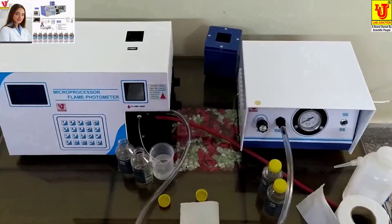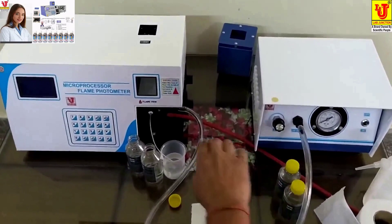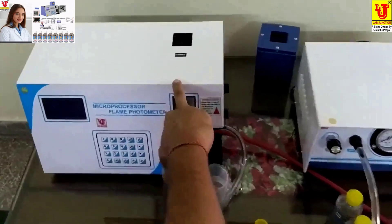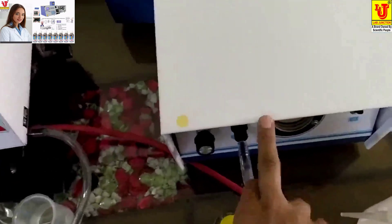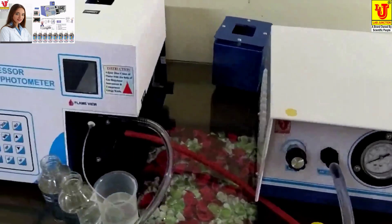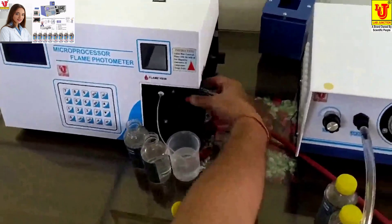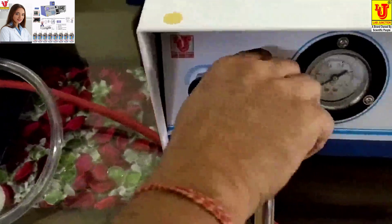This is Lab Junctions microprocessor flame photometer — a complete unit. Unit 1 is the main unit, the microprocessor flame photometer, and Unit 2 is the compressor. First of all, you have to connect the air pipe to Unit 1 and the air pipe to Unit 2.